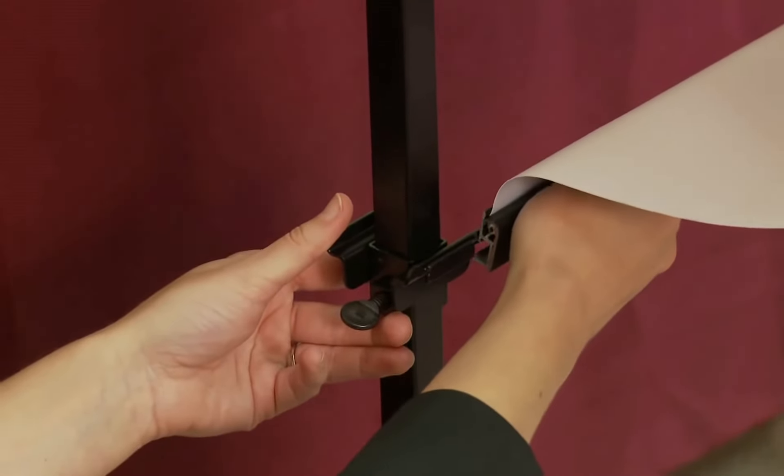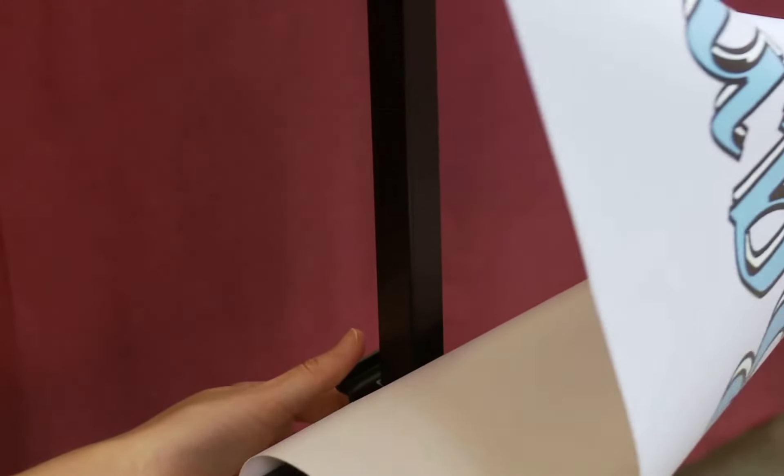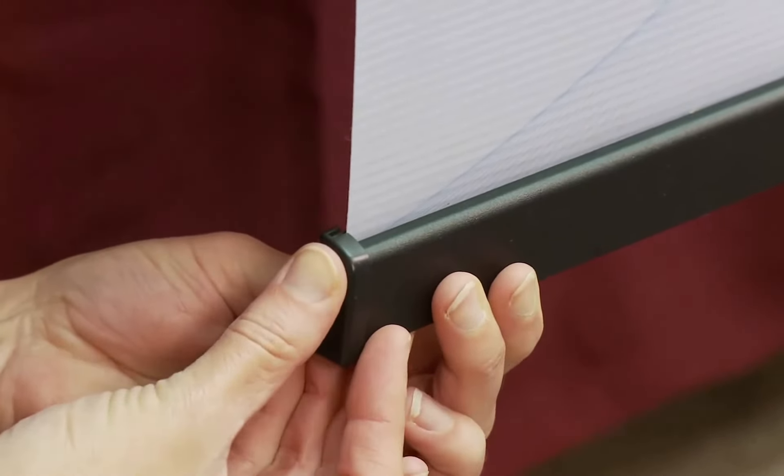Remove the end cap from the banner rail. Next, loosen the bottom bracket and raise it up above the bottom of your graphic, and slide the snap rail onto the bracket. Once centered, replace the end cap on the snap rails.